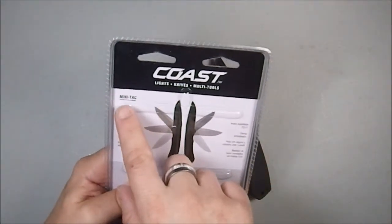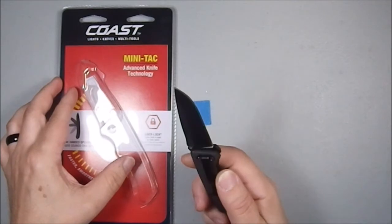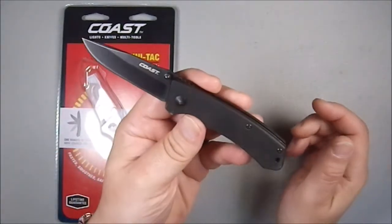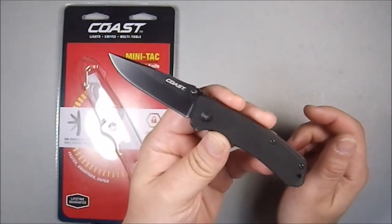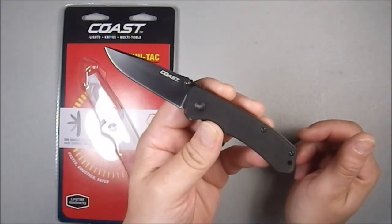I'm intrigued about the Minitack name. There's nothing tactical about this, okay? Let's just be serious. I think they put that in there for the audience that likes tactical items, but that's just me.